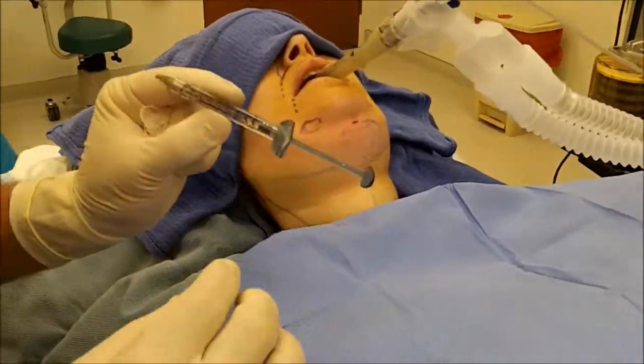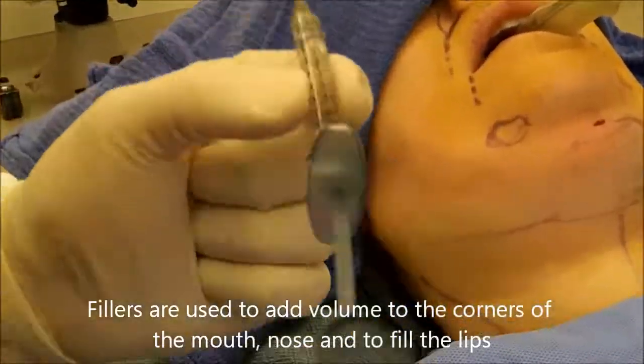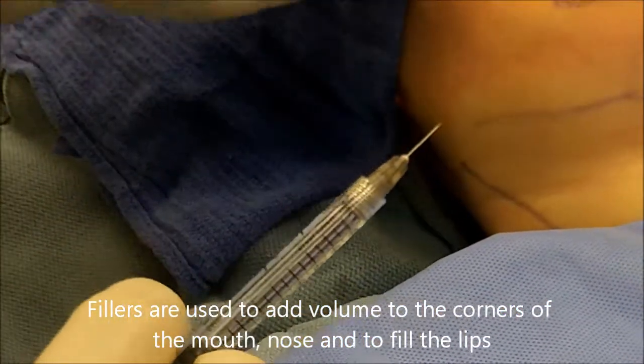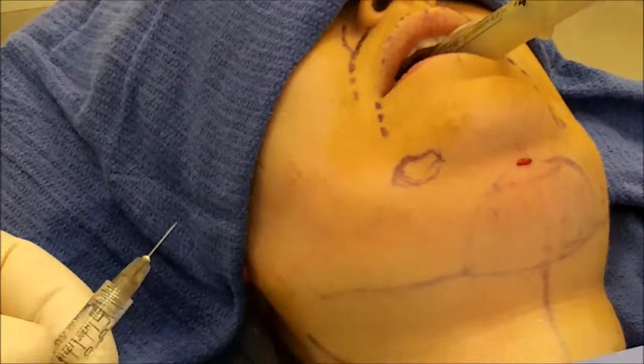I'm going to demonstrate Juvederm. This is a vial of Juvederm Ultra Plus. It comes with one full syringe and it's a hyaluronic acid. It's great for the nasolabial folds and for the lips, so we're going to use it like that.